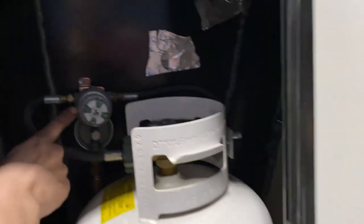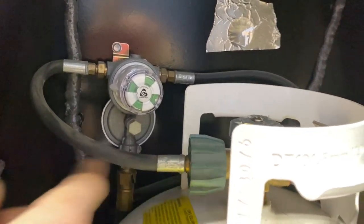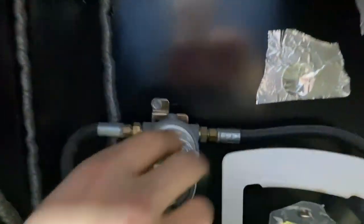The inverter is up here — the power button for activating it is actually just inside. If you're out dry camping and you've got two fully charged batteries and you need to run your fridge, which is a 120 volt only fridge, you'll turn this on to run your fridge off 12 volts.